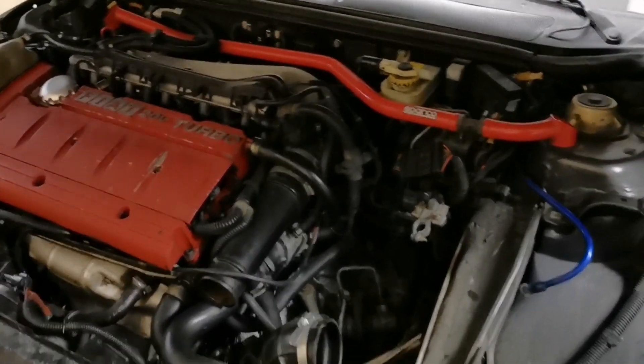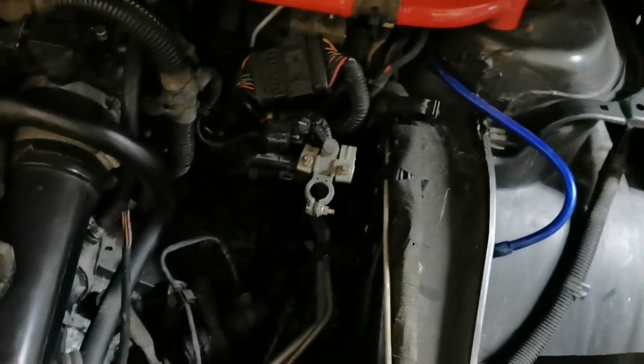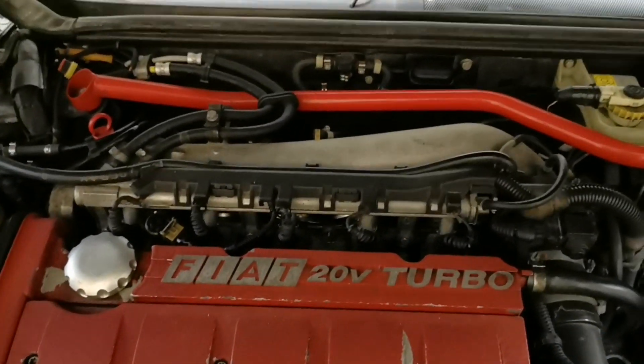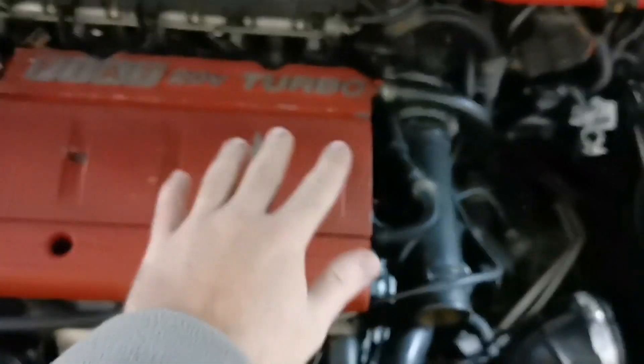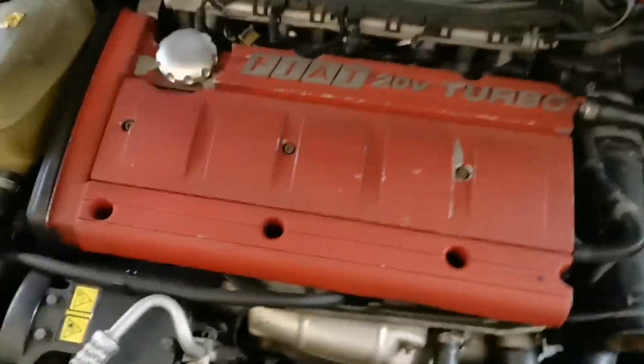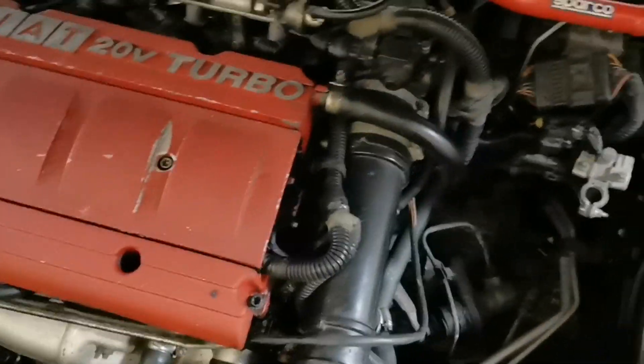Here you can see the original engine. I've removed the battery and some of the pipes to the intercooler, which is in the left wing. It's a pretty tight fit, and it's uncertain whether the engine will come out from the top or whether I'll have to drop it to the floor, lift the car up, and remove it from underneath. First, I'm going to remove the under plate — there's a big plastic sheet under the engine.